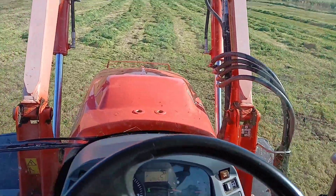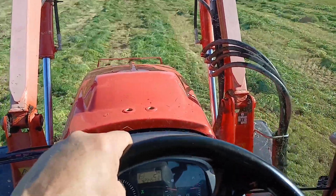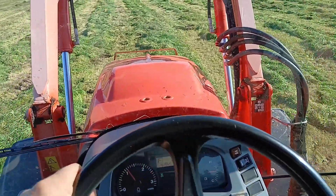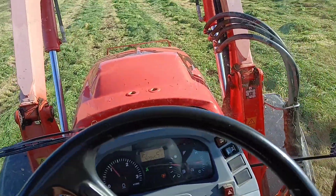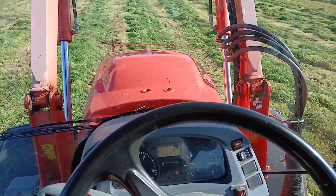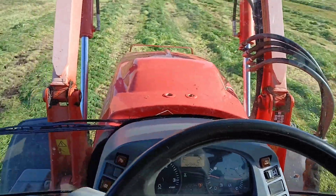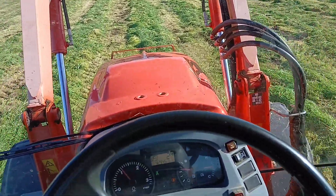I've swapped my smaller Kubota loader tractor out for this 135. I've still got my bigger Class loader tractor — we just love our loader tractors. That 110 was a handy little tractor, but it just wasn't a tractor that could do everything, so I've bit the bullet and swapped that 110 for this 135.